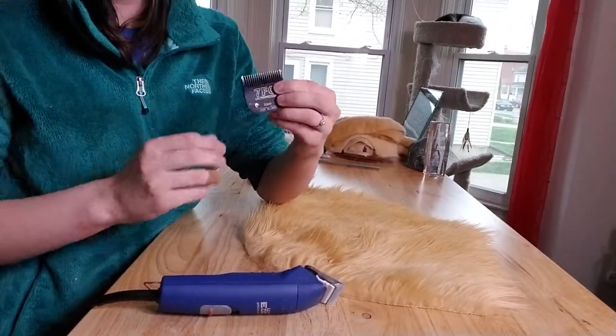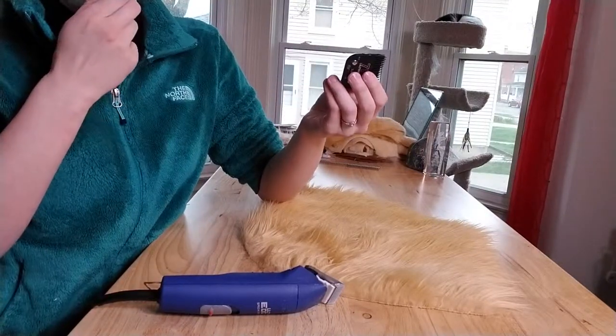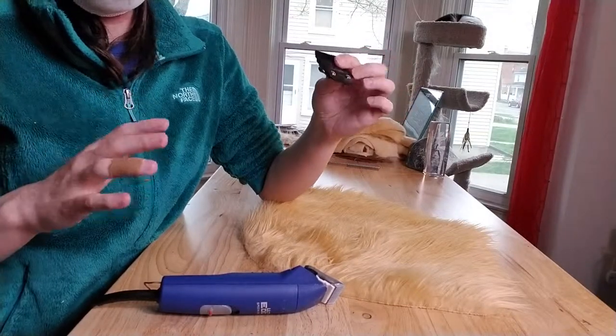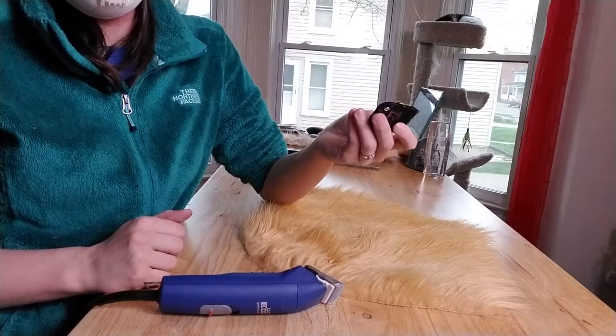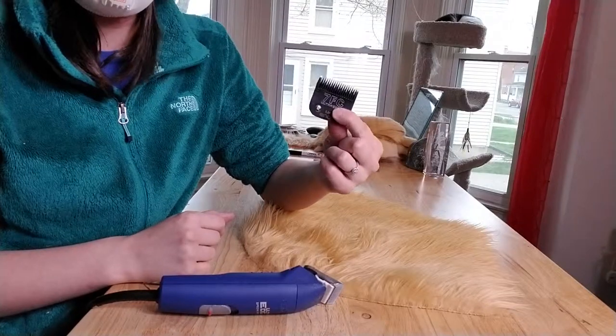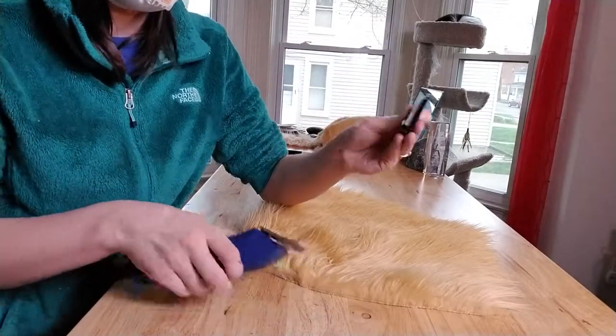I really wish that Andis made 6FC blades, because I have a 5, and the 5 is good, but it still kind of leaves faces a little bit shaggy. I really like the super short, smooth look. I have shaved a face on not a 5 and it's been okay, but if they had a 6, it would probably be the perfect length — not too short, but not too long.